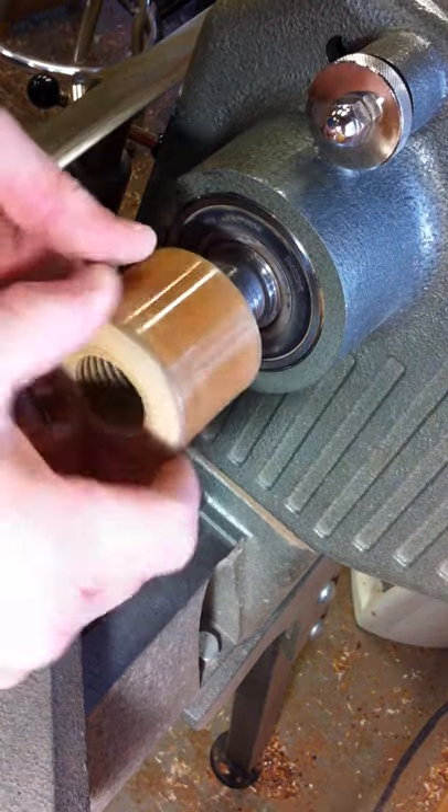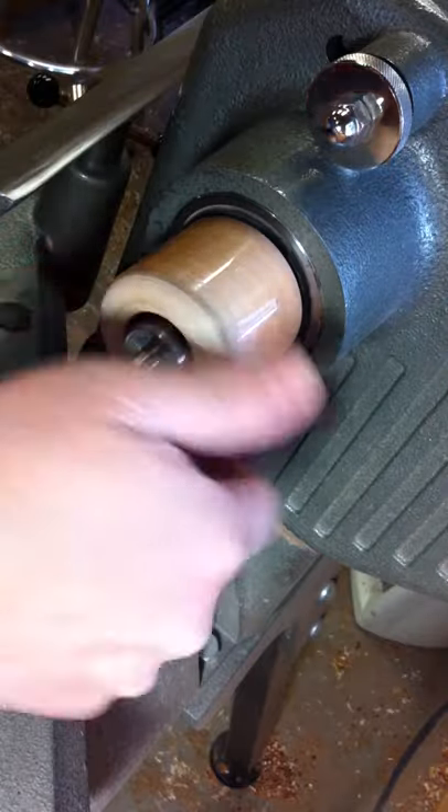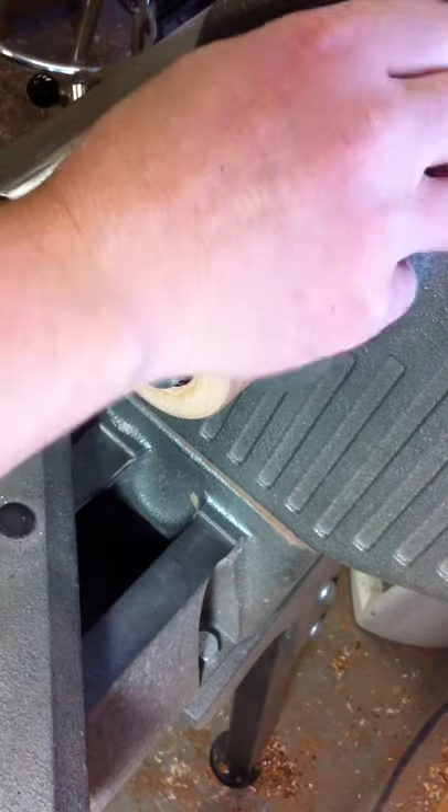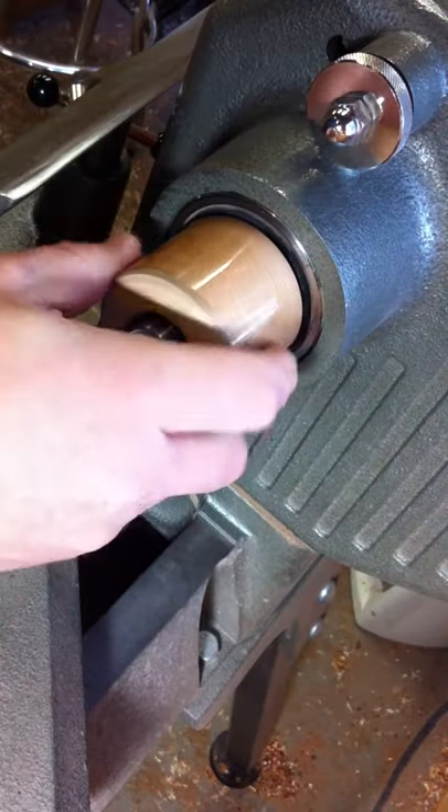I also use this little wooden ring. This keeps my fingers, or my hands, away from those sharp threads that are on my lathe. It also allows me to have something to grab a hold of to stop the lathe in a hurry.